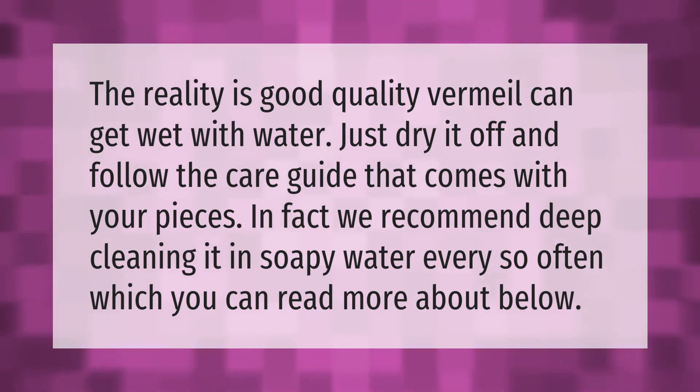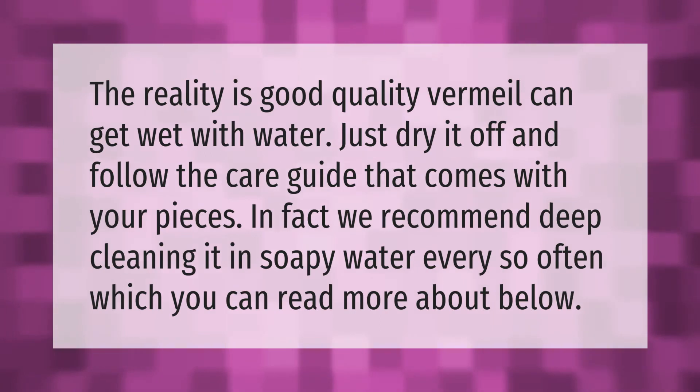The reality is good quality vermeil can get wet with water — just dry it off and follow the care guide that comes with your pieces. In fact, we recommend deep cleaning it in soapy water every so often, which you can read more about below.